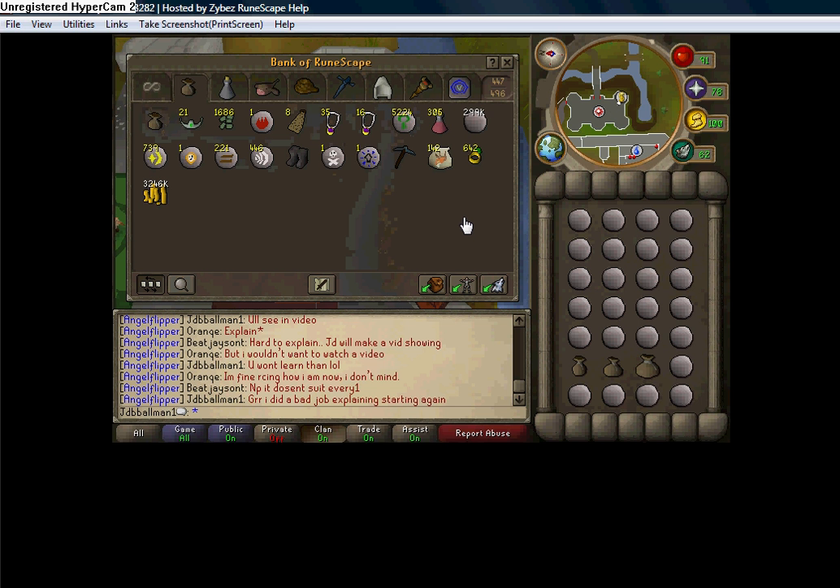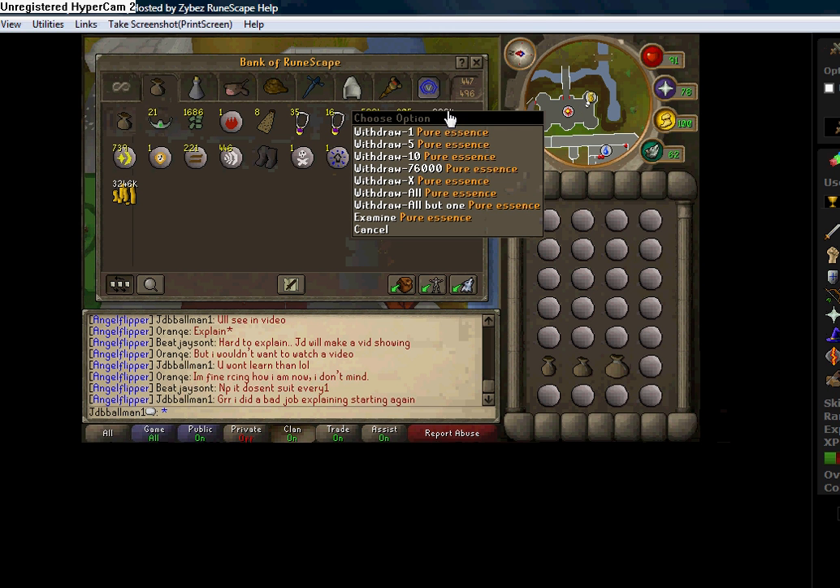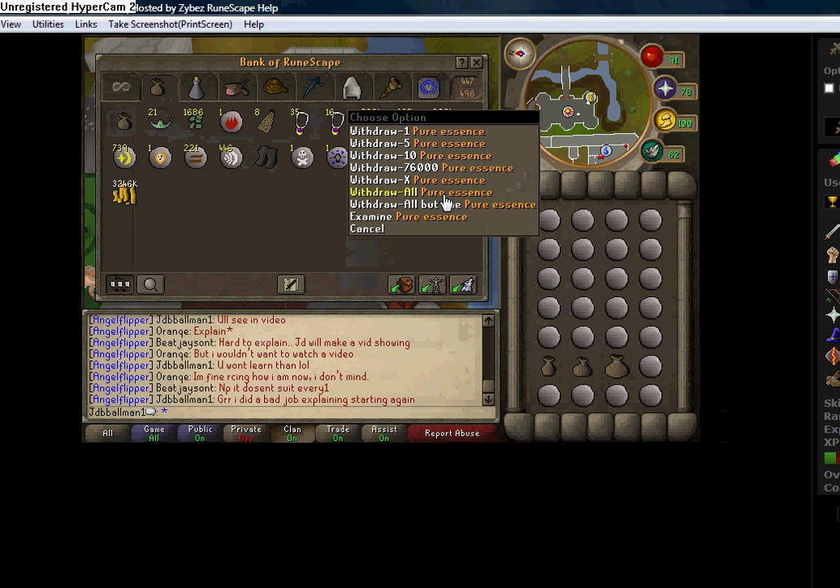When you use your Mouse Keys, you want to have the button set to the Drop button, which drops you down to withdraw all or withdraw all but one. So if you do that, you withdraw all of the Essence you can into your inventory. The great thing about having it on withdraw all pure Essence rather than a random number is that if you misclick, you hit withdraw all but one, which still withdraws all of the Essence into your inventory instead of the slower withdraw X.